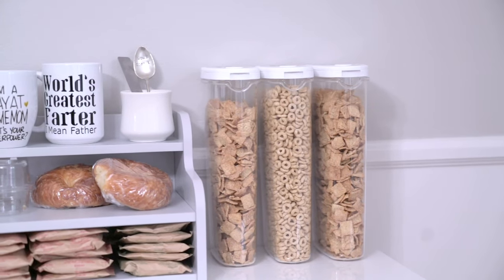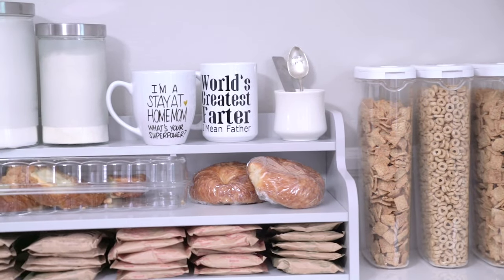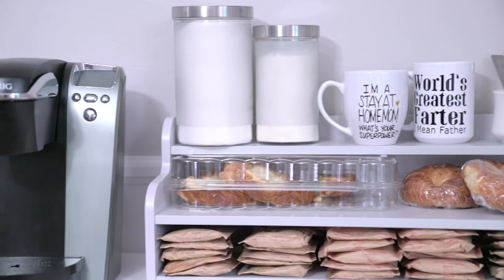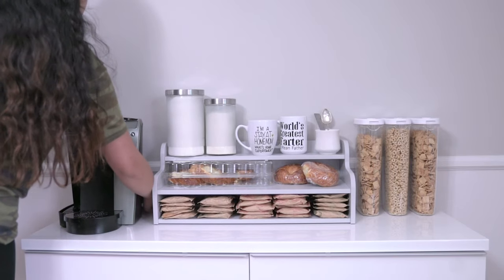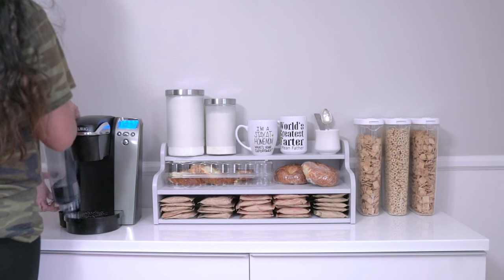I'm very happy with the turnout of this breakfast bar - it is exactly what I pictured: simple, it works, and it is easy for the kids to find their breakfast foods because they don't have to dig into anything. Now that it's done, you know what time it is - turn on that Keurig! And apparently I have to fill some water because we'd been drinking too much coffee.